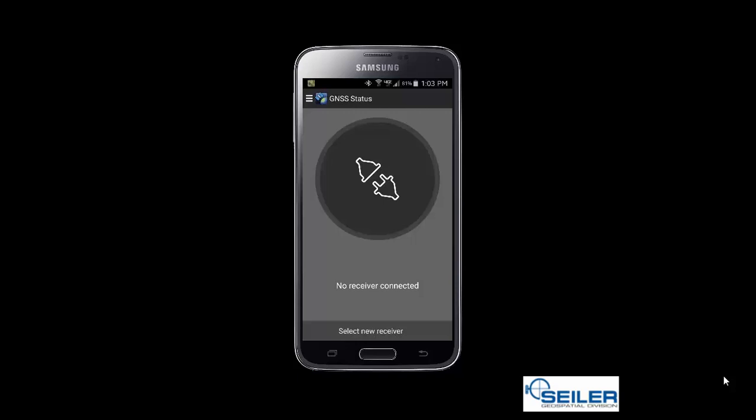Now that we've successfully paired our Android device via Bluetooth to our R2, we want to connect using the GNSS Status app. The GNSS Status app is a free application on the Google Play Store by Trimble that will allow us to apply corrections to our R2 and also see our accuracy while in the field. I already have the GNSS Status application pulled up, and as you can see, I am not yet receiving any data from my receiver, so I need to connect to my R2.